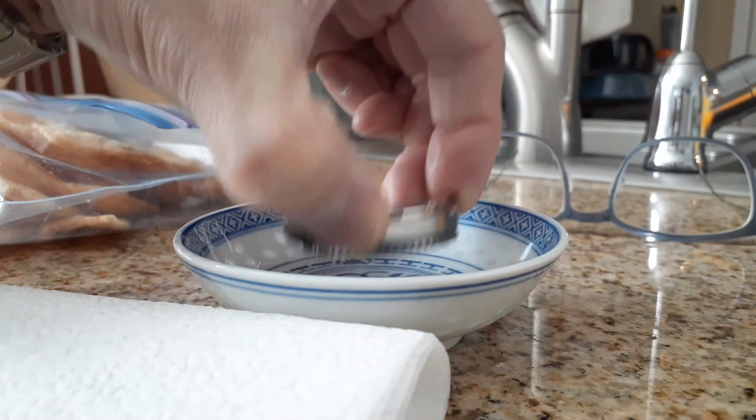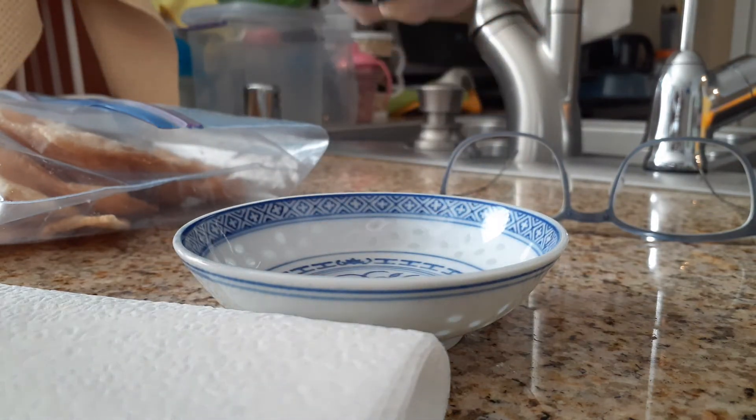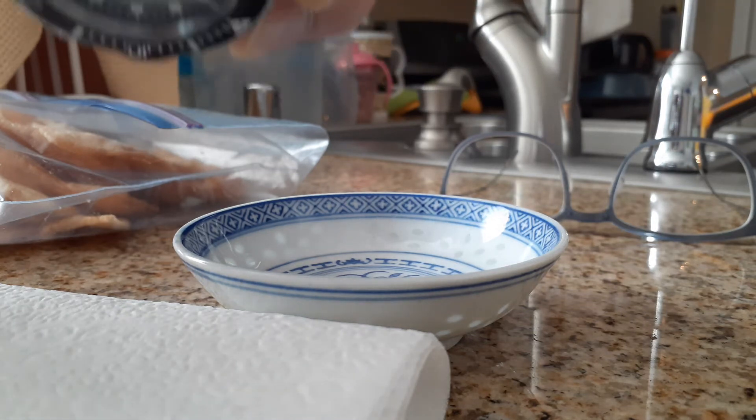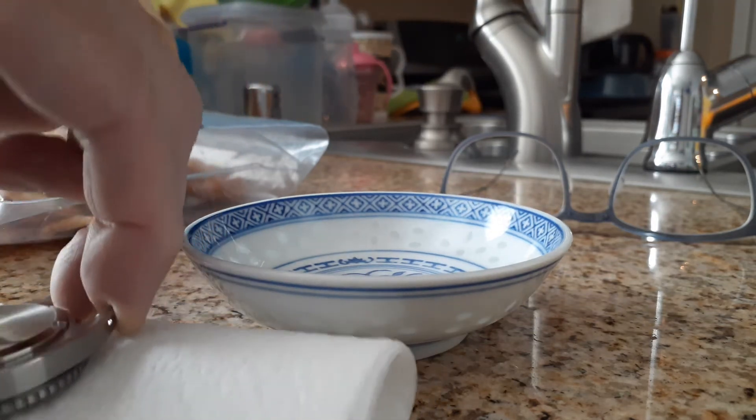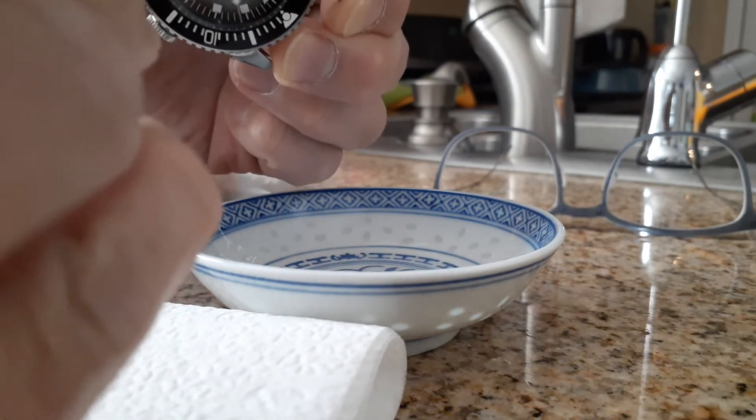Okay, let's see. Let's dry it off slightly and see if I can get it.